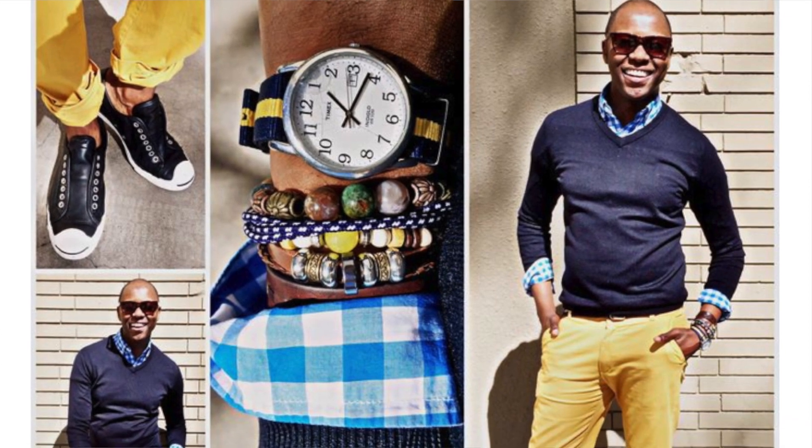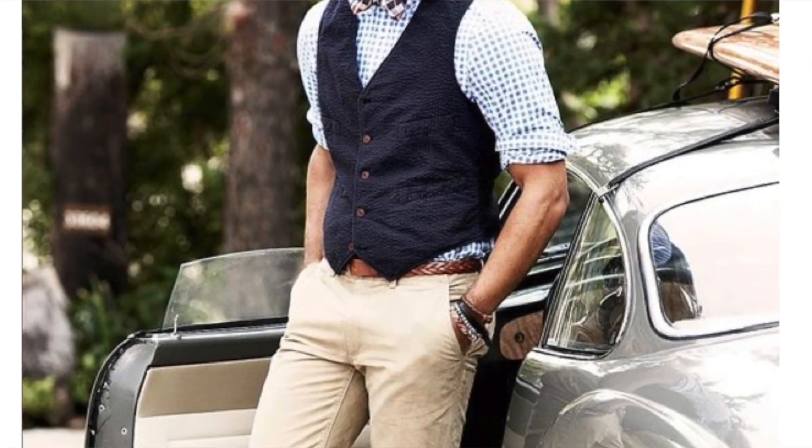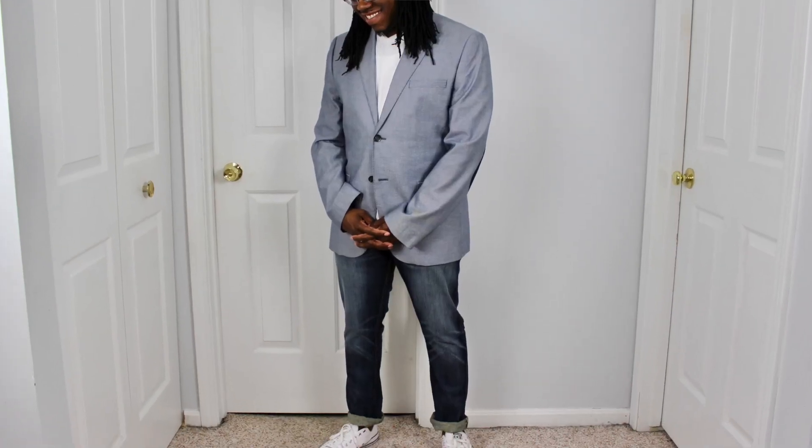The next look is business casual. You can wear Chuck Taylors at work with chinos and a button-up shirt. You could throw on a jean jacket, a bomber jacket — whatever you want to do. You can even put on a bow tie with it. You can also wear them with a blazer if you want to dress it down and give the blazer a more casual feel.